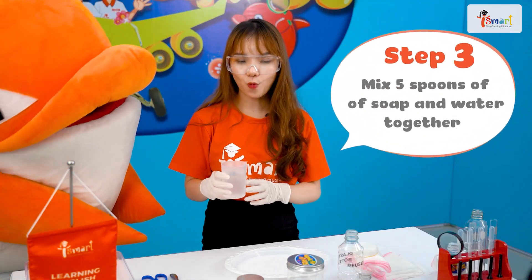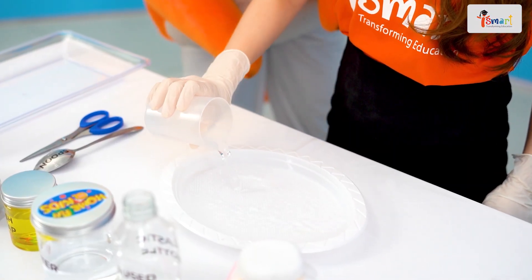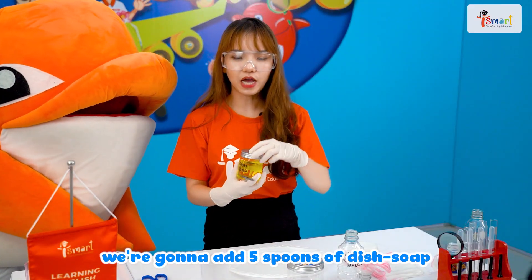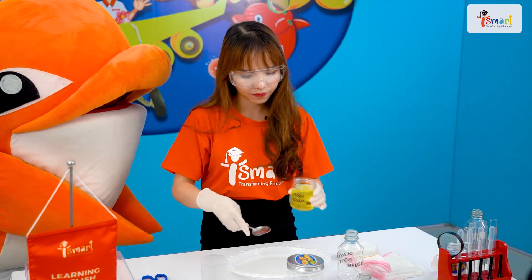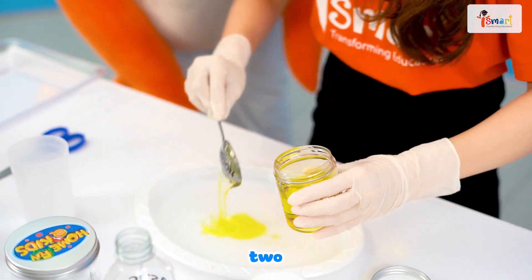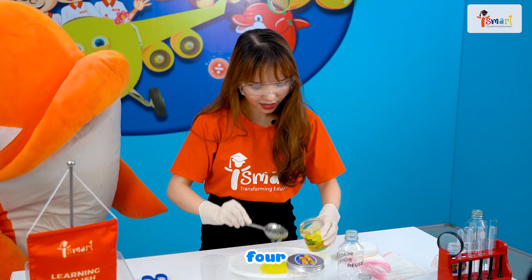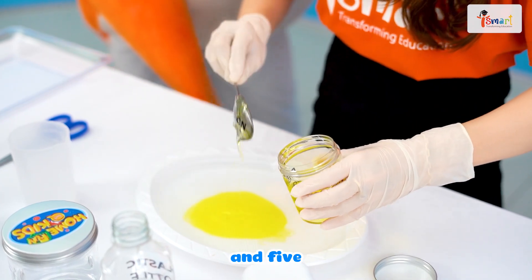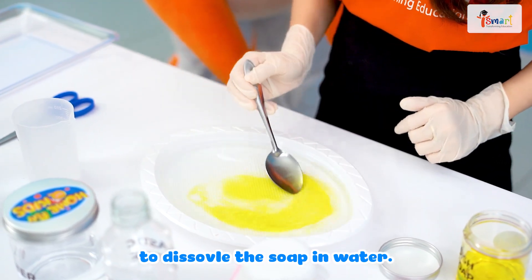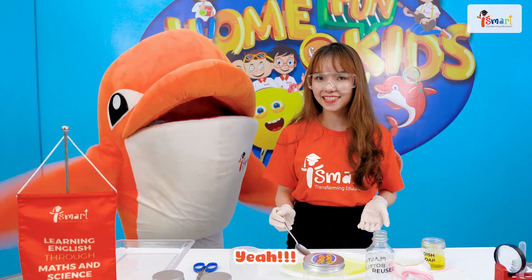Let's mix soap and water. We're gonna pour water out. And then, we add five spoons of dish soap — one, two, three, four, and five. Then, you will stir it a little bit. That's it! Yay! I'm excited!